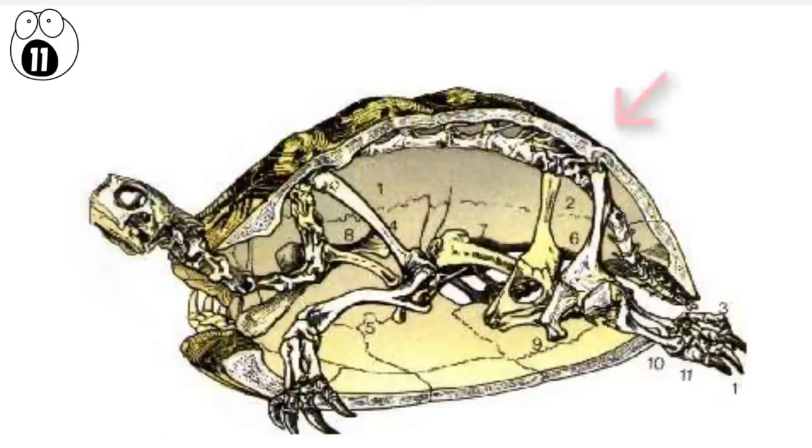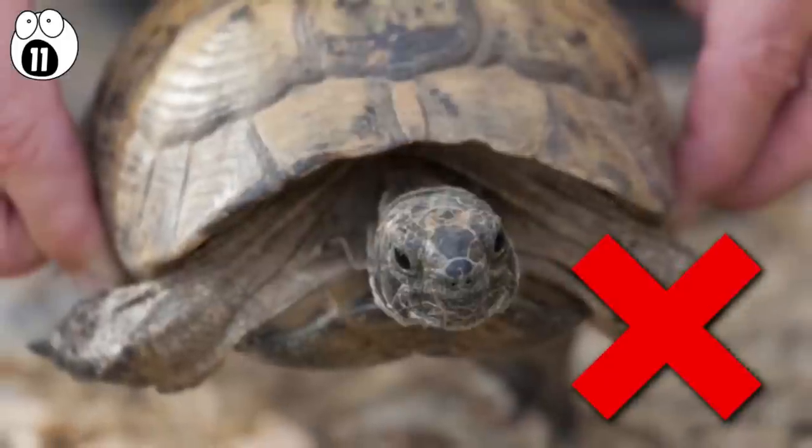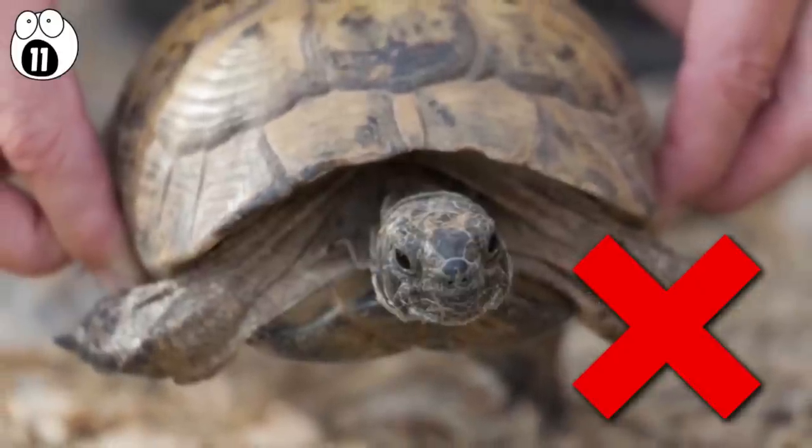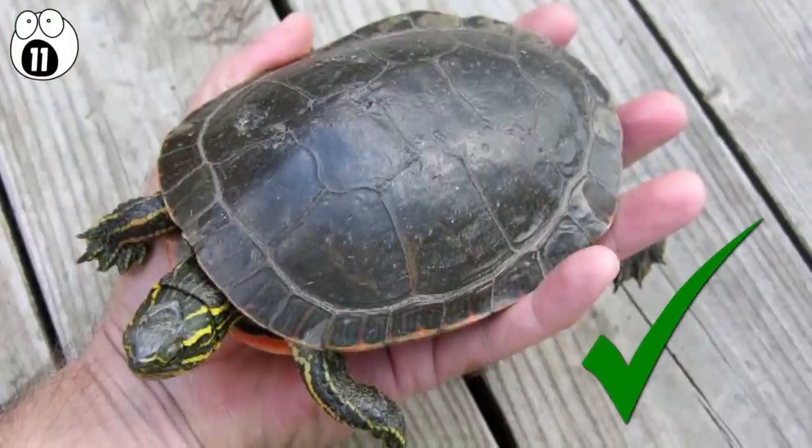The stronger outer layer is fused to the ribcage and connected to the tortoise's vertebrae. This is why you should never pick up a tortoise or turtle by the sides or top of the shell — only ever underneath to support its skeleton.